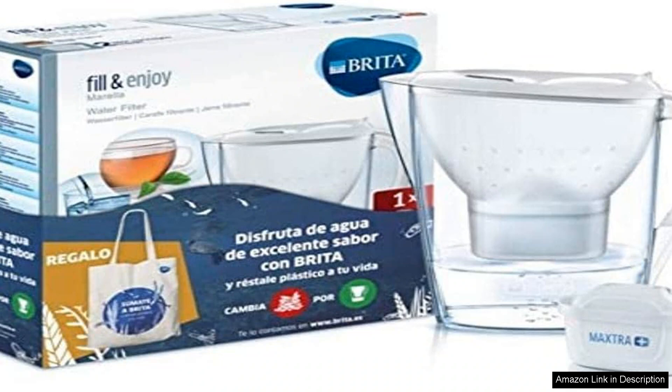However, it's worth noting that while the jug is easy to clean, the filters can add up in terms of cost over time. It's essential to consider this aspect if you plan on using the jug extensively. Overall, the Britta Filter Jug White 2.4 Litre is a practical and stylish solution for those looking to improve their drinking water quality. Its effective filtration, user-friendly design and attractive appearance make it a great investment for health-conscious consumers.